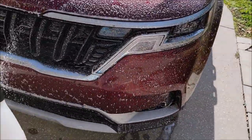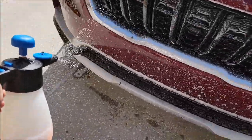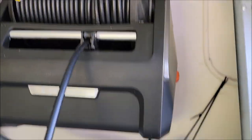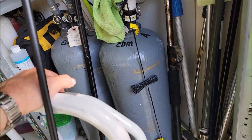Now I'm just going to give that a couple minutes to break all those bugs up, and put this to the side. I do use a Giraffe Tools Grand Falls pressure washer, and I have a deionized water system from All Florida Water.